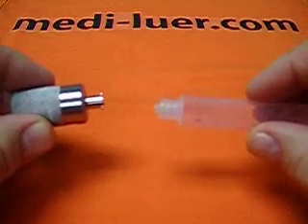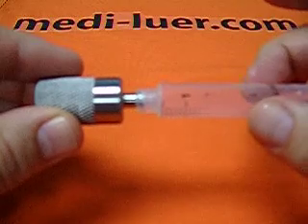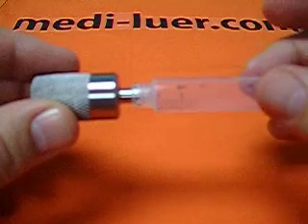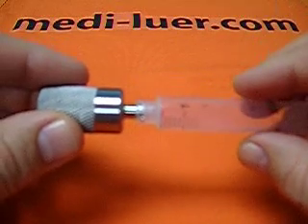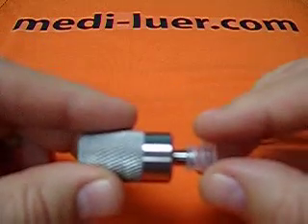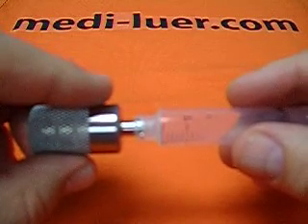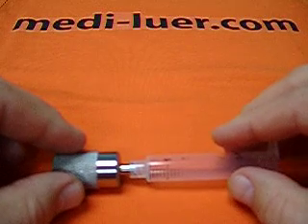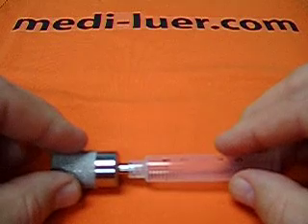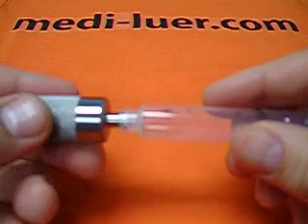To assemble the reference fitting, you put the two together using extremely light force — essentially no force — stopping as soon as it gives any resistance whatsoever. Once you get it to that point, you then apply a specific amount of force and a specific amount of torque at the same time to make the assembly. Because the force and the torque are given as maximums, you want to not exceed them, and because they are specific amounts, doing it by hand is not recommended.